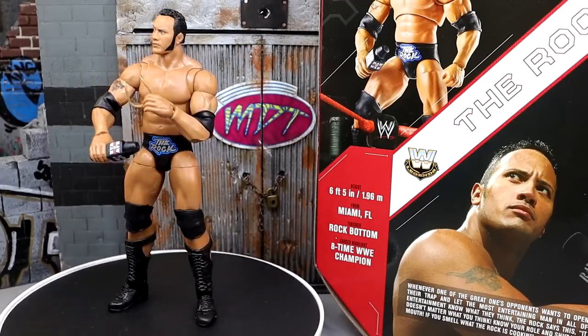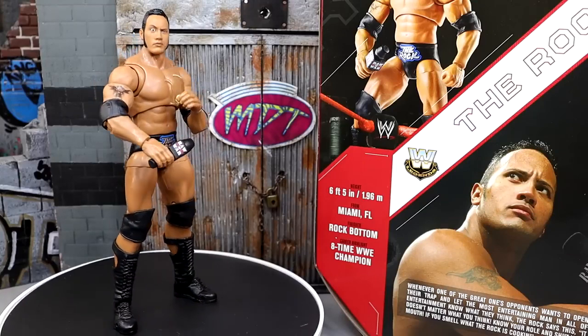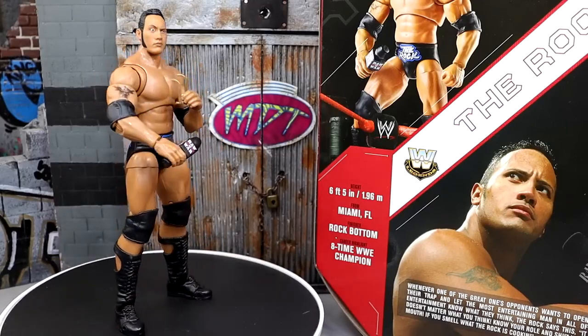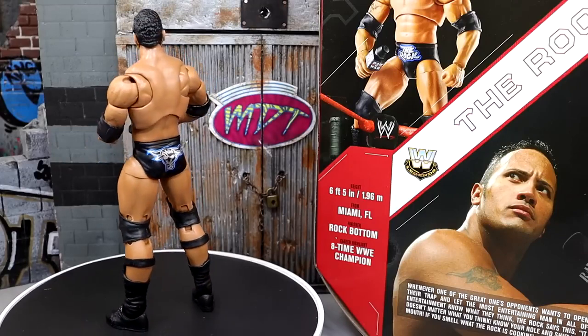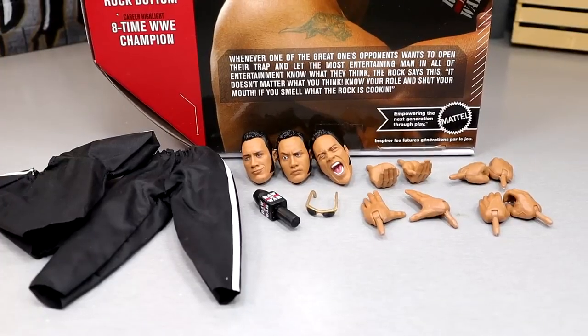I love this gear — this is always one of my favorite Rock gears, especially from this era. The last Ultimate Edition of this era of Rock was really strong, and I think they've taken that base and really upgraded upon it. Let's dive into the accessories. With the Rock figure you do get a handful of stuff — some great looking head sculpts, cloth goods, a microphone, sunglasses, and interchangeable hands.